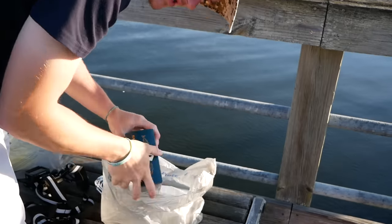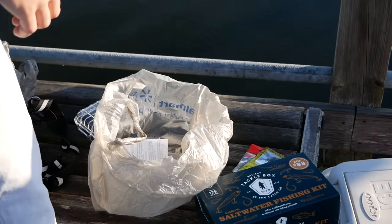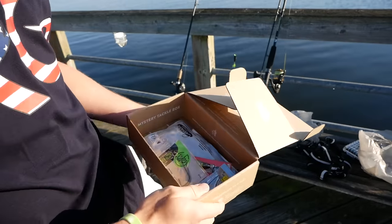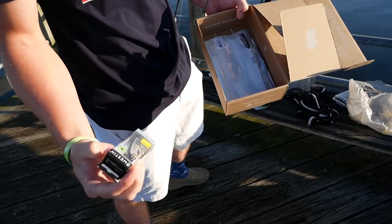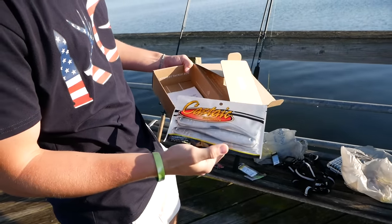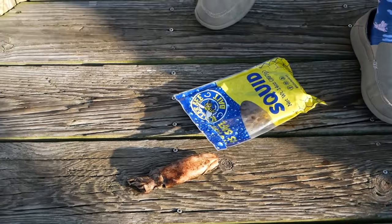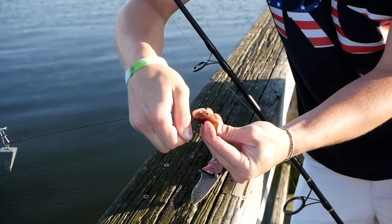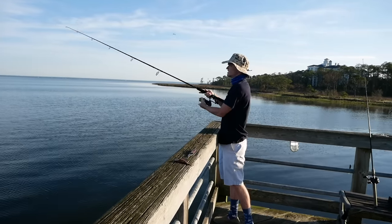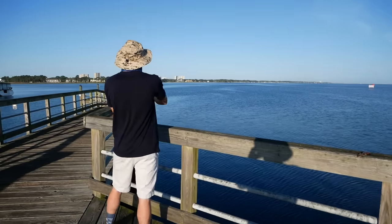We're going to open the saltwater Mystery Tackle Box and see what it's got. First we got some hooks, then a little swim bait with a spinner tail on the back, a rattle bait, and lastly some big lures in case we get on some big fish. I'm going to start off with that swim bait, but for now let's hook up the surf rod. I'm just going to toss it not very far at all. Now it's tight lines and we're ready to rock and roll. I'm sure something will eat it.